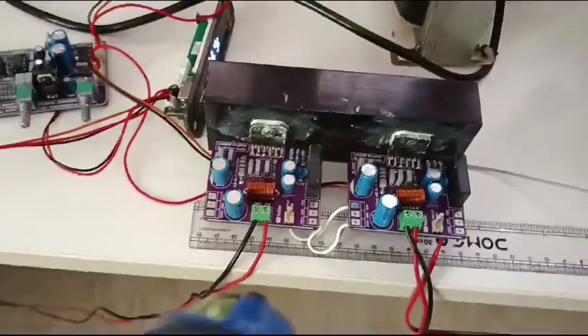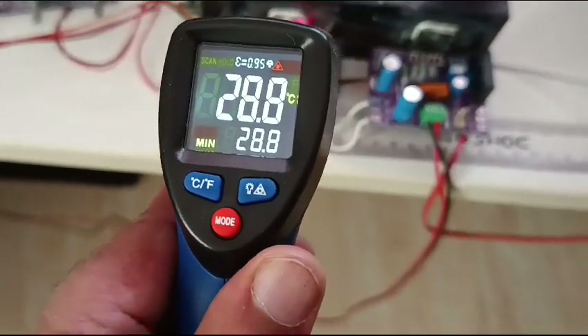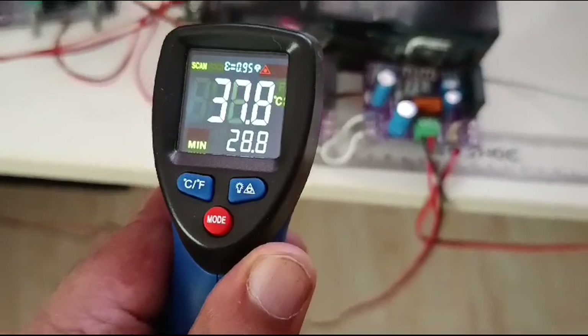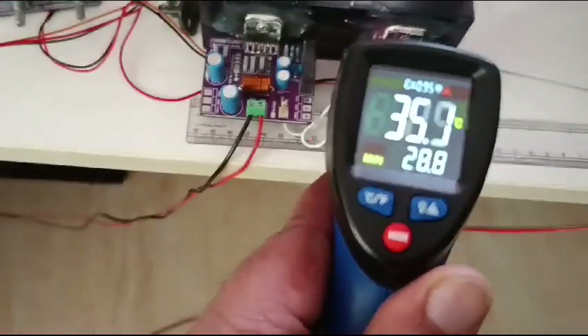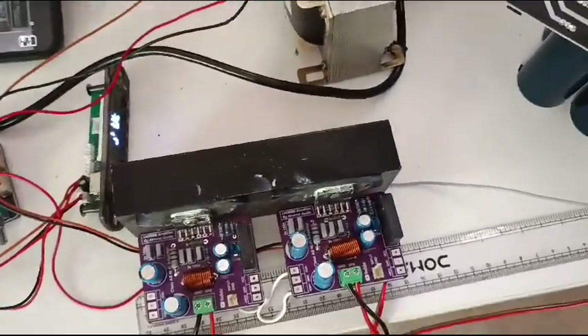Now I have paused the video and I am checking the temperature. There is no heating issue. So let us continue playing the songs.